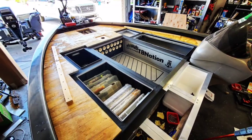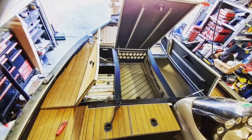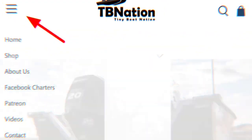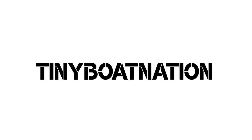Next we've got to run the electronics, get the deck on this thing, skin the frame, and make this thing pop unlike any other Tracker out there. Stay tuned, follow the whole series, check us out on our website, check out everything we have to offer, connect with other people and other tiny boats around you. It's tbnation.net.